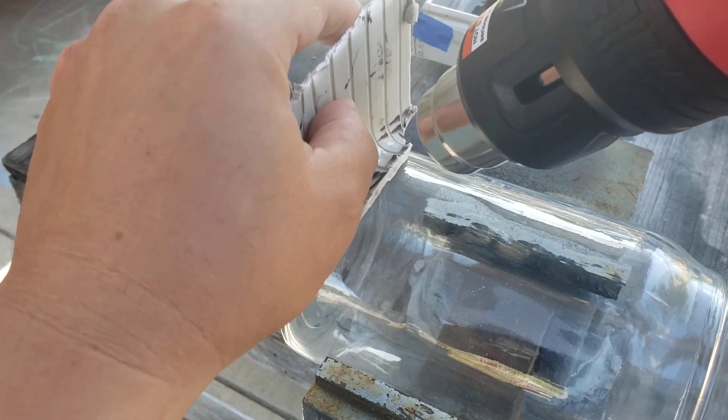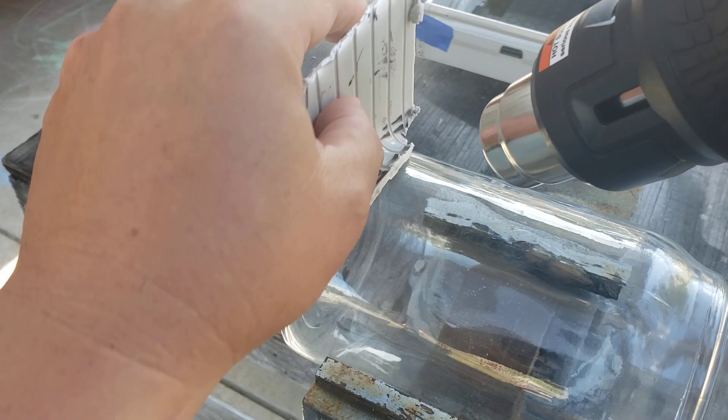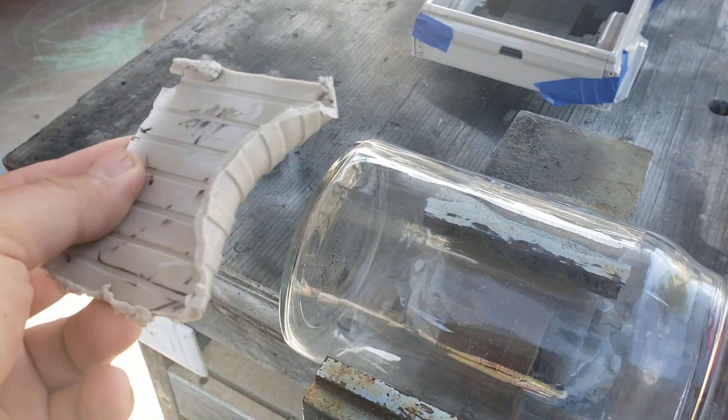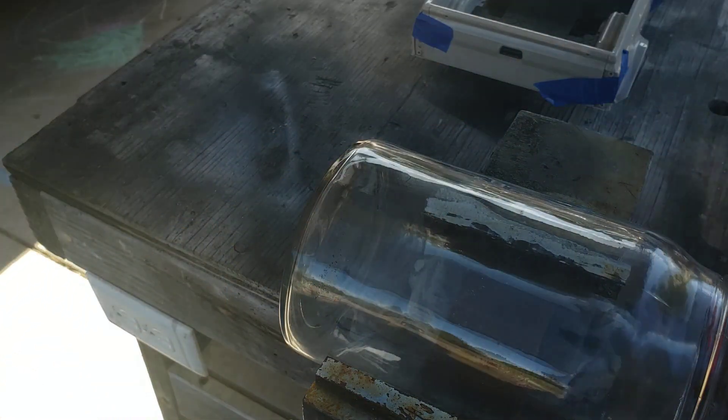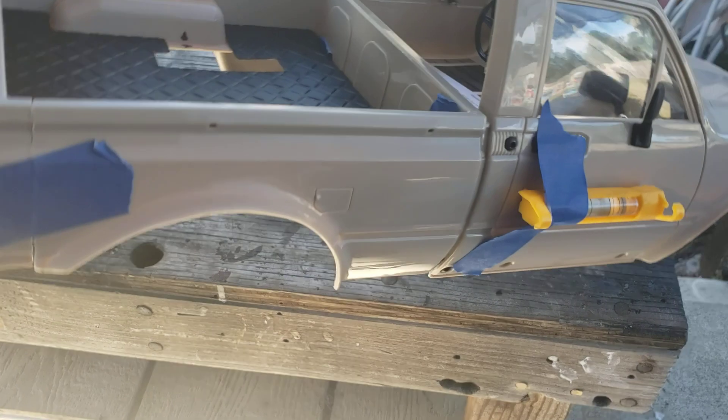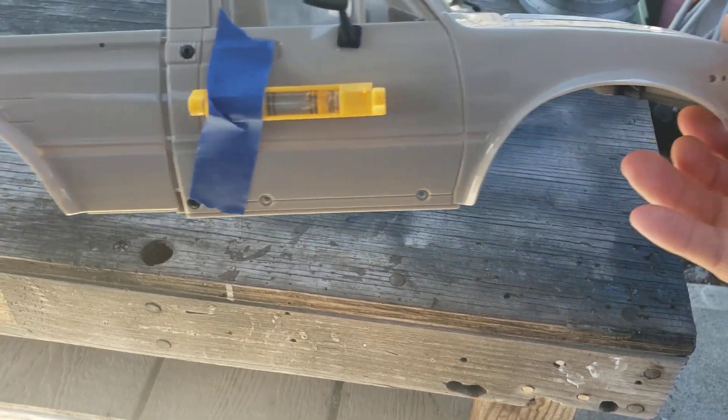Once it's nice and soft, do the shape you want. Then let the plastic cool off so it takes the shape of what you just did — don't let it touch anything else or it'll form to a different shape. That's pretty much how to roll fenders. I'll show you guys how my fenders look — this is pretty much how I rolled mine.